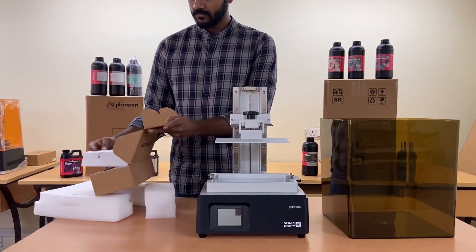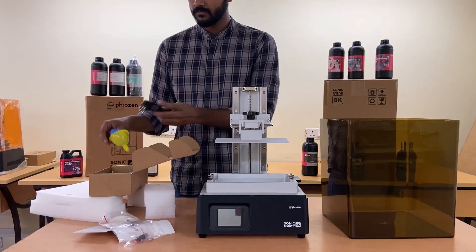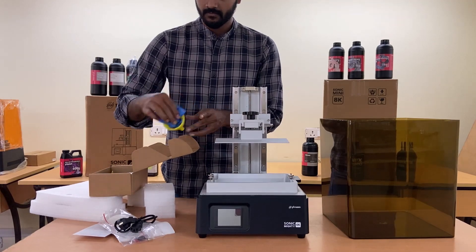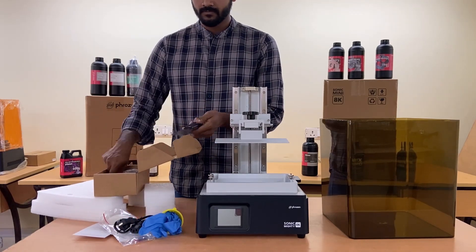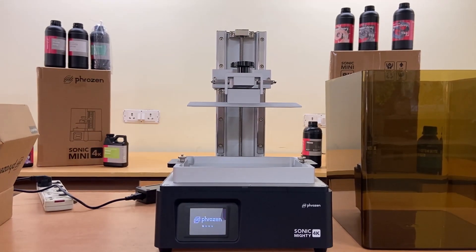The Sonic Mighty 4K starter kit includes a manual, tools like sandpaper and Allen key, a pen drive with slicer software, gloves, funnel, power cable compatible for Indian socket, and scraper tools to remove printed parts.